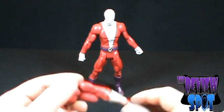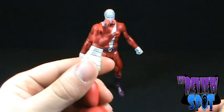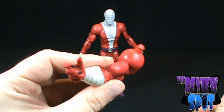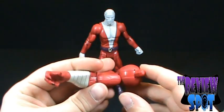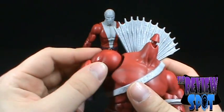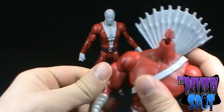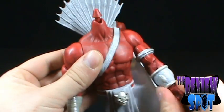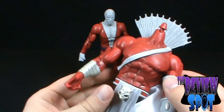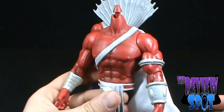The Collect and Connect piece: Negative Man comes with the other arm of Trigon — a nicely sculpted arm with a cool hand pose. We'll take that arm and plug it into the upper torso of Trigon. Sometimes the arms are a little difficult to get in, but just like that we've got the upper torso complete. Mind you, he has no head so he's not much of a threat, but we've still got several figures to go, so we'll have a finished Trigon sooner or later.